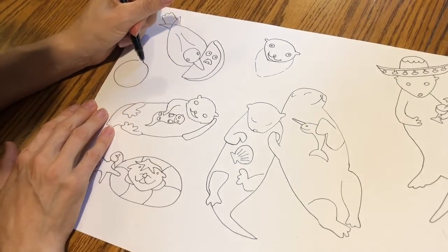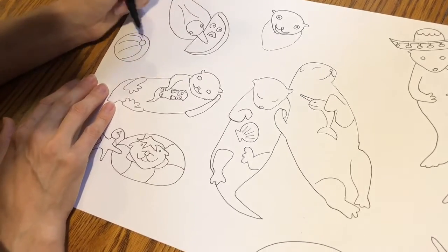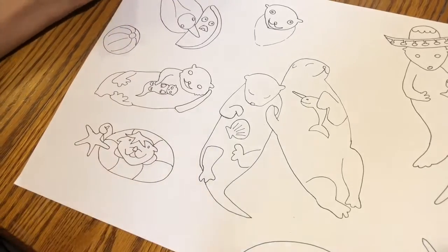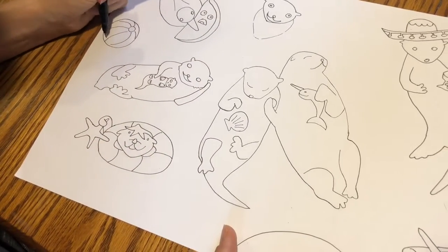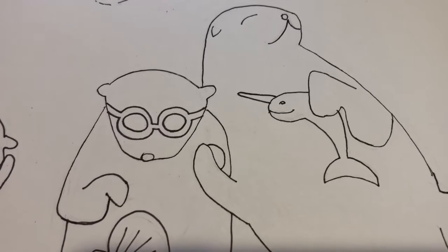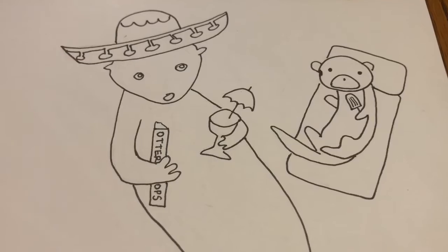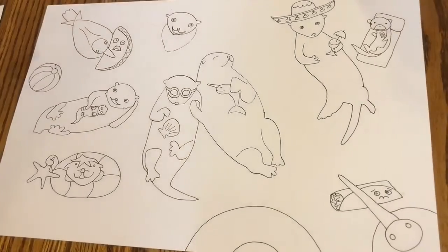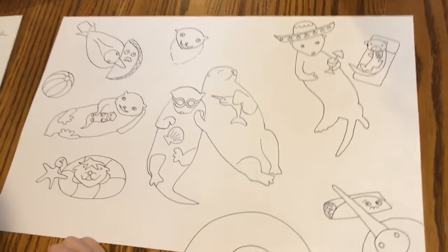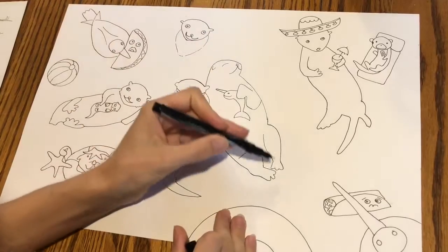I'll do a beach ball over here. You can decide if you have any other water toys, water balloons, or other fun pool objects you'd like to add to your otter pool party. I added goggles to the otter on the left and an otter pop to this one over here. Once you are done designing your otter pool party scene, go back with an ultra fine Sharpie and trace over your pencil marks, then erase your pencil marks.